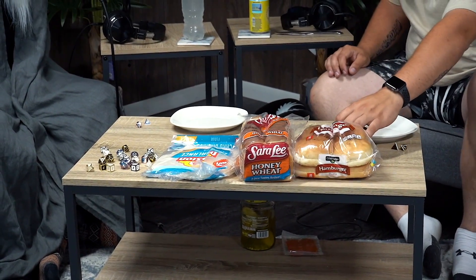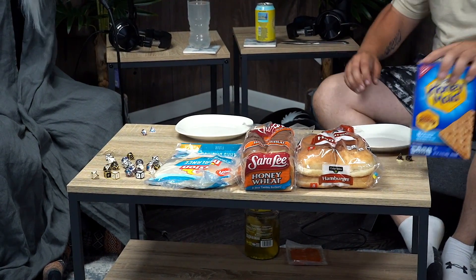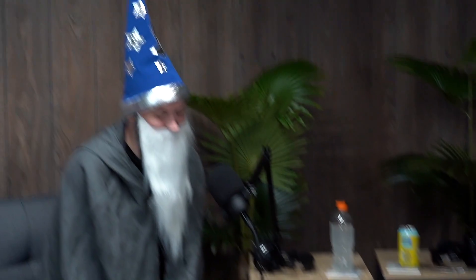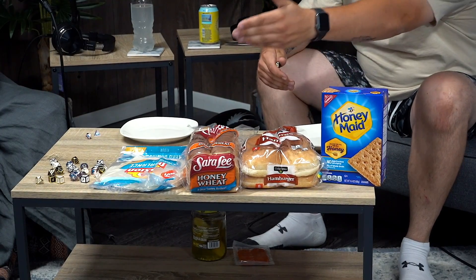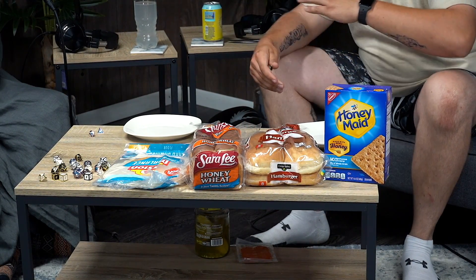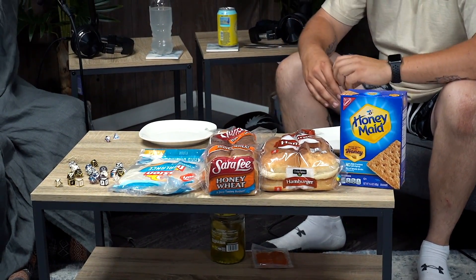Alright, so for the first set, we have our bread. So what we're going to do here is we're going to roll to see which bread we're going to be partaking in. We have four different kinds: graham crackers, hamburger buns, typical honey wheat sandwich bread, and tortillas — all part of a balanced breakfast. What dice are we using? We only have four selections, so we're going to be rolling a D4 — it is a little pyramid-like.